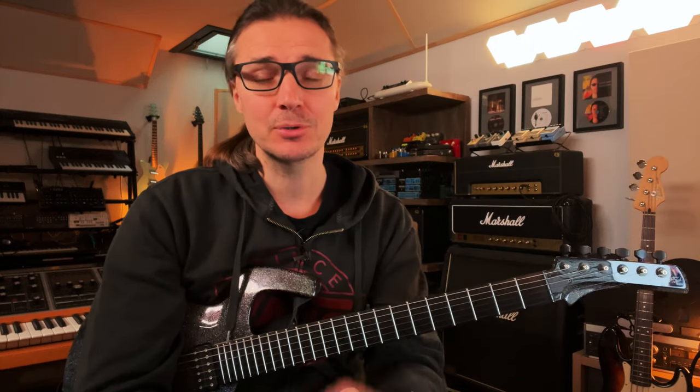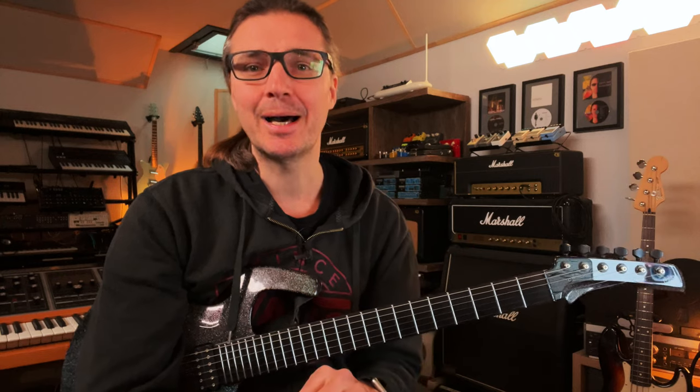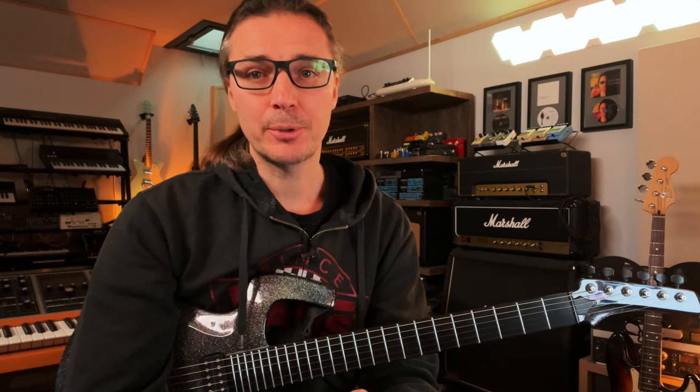In a previous video I taught you the three keys of proper finger and hand positioning on the guitar, but we focused on these four fingers and not on the thumb, so today I will show you exactly where to place it and the how and the why. Let's talk about finger pressure first.